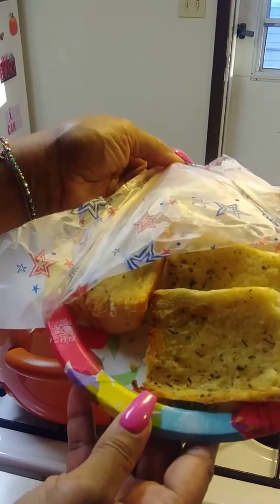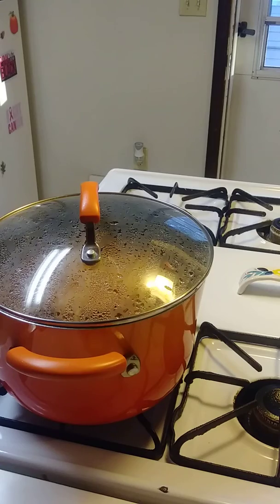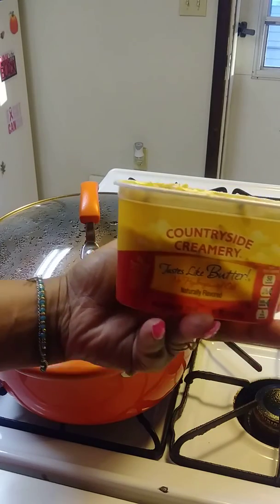This is what the homemade garlic bread looks like — see that? All I used was melted butter and my own seasoning: oregano and Italian seasoning. And this is what my homemade garlic butter looks like — I use this butter right here.